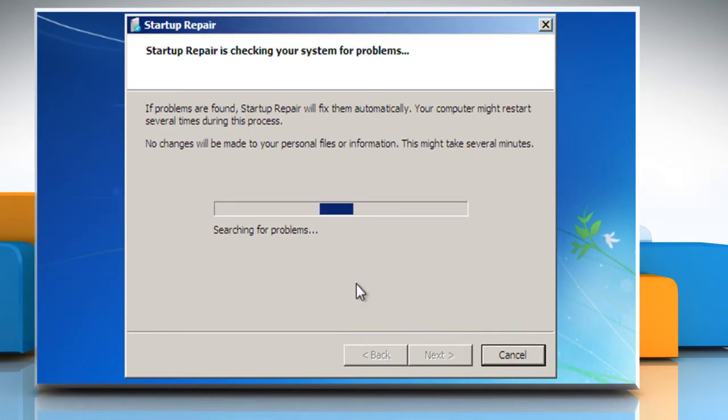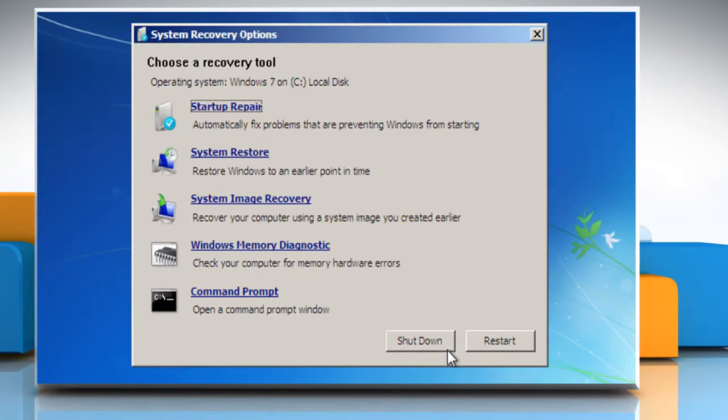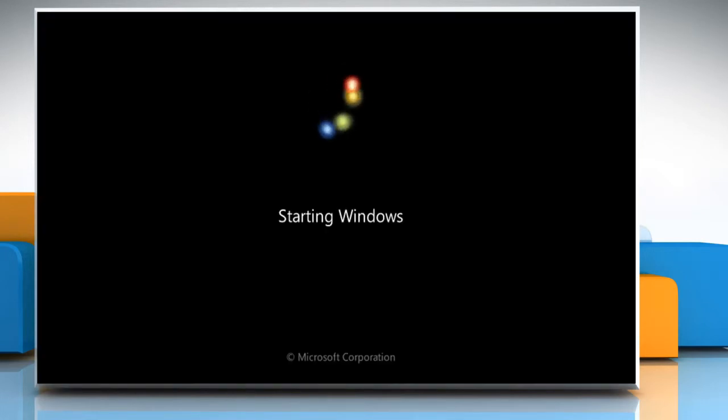Wait for the process to complete and then click on Finish. Click on the Restart button to restart your computer as it makes repairs.